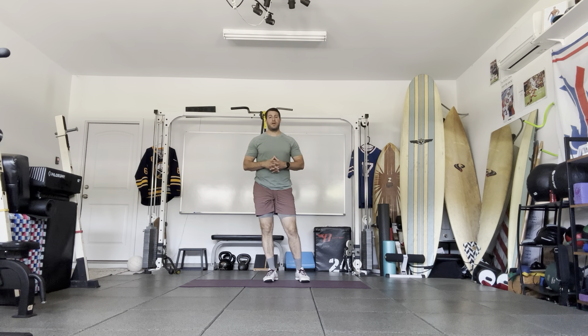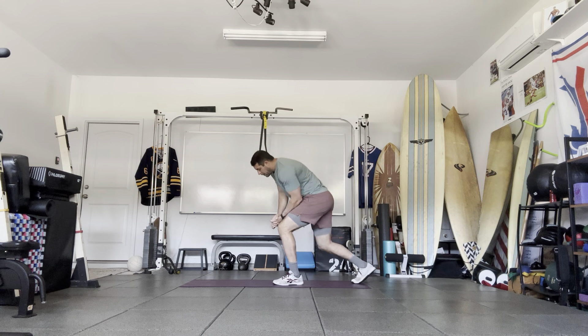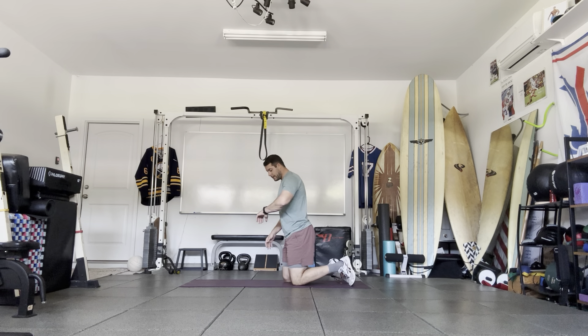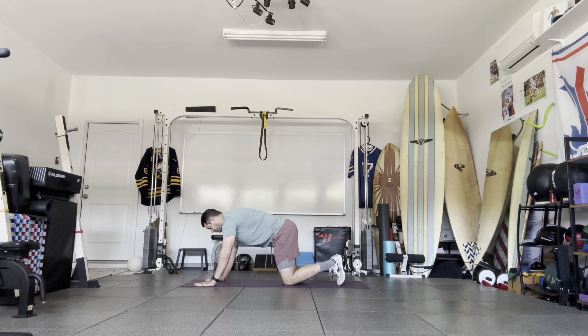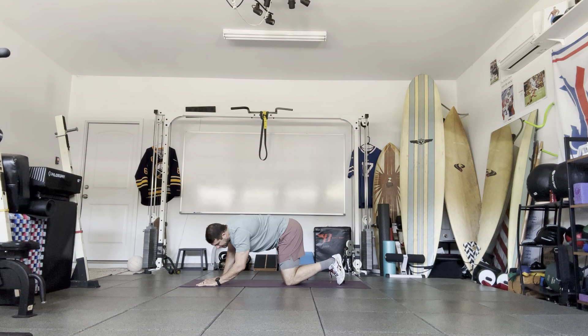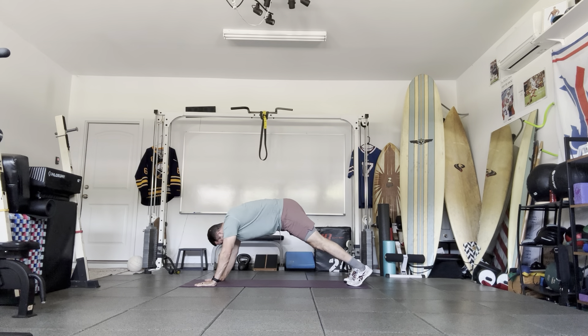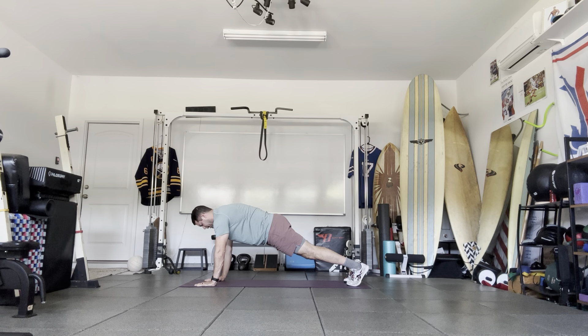We're done with our dynamic warm-up — about 10 minutes in, 10 more minutes to go. The first exercise is going to be a push-up hold for 30 seconds. Hold: make sure the upper back is rounded, tuck your pelvis, squeeze your glutes — don't let your hips drop and don't let your hips go up too high. Hands under the shoulders, tuck your chin, long inhales through the nose, long exhales.